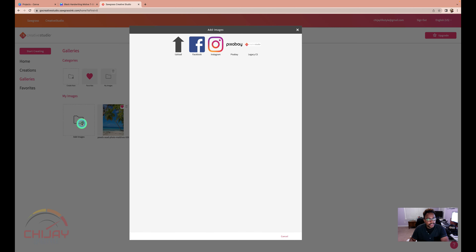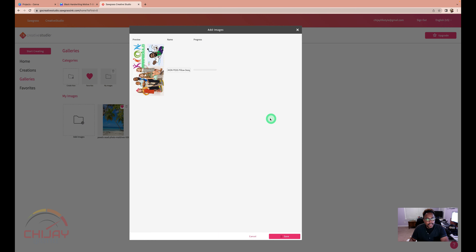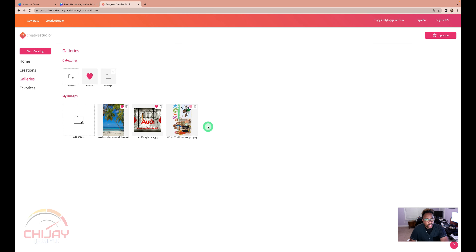I want to click on Add Images and click on the upload icon in the left-hand corner. It'll bring me to my downloads folder, then I'm going to search for the image, click on it, and click Open. You'll see the thumbnail of that file, then go to the bottom right-hand corner and click Save. Once the status indicator is full, it'll bring my image onto my image gallery. I'm going to click on the heart icon so it's saved as my favorite.